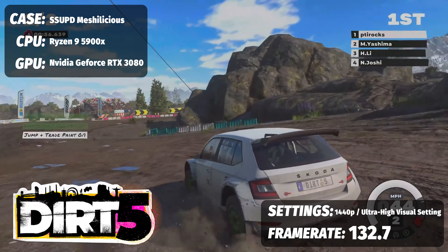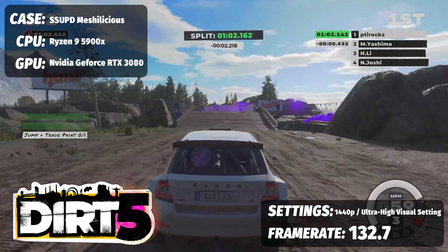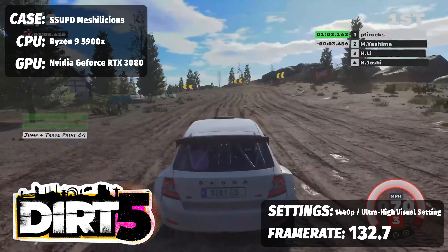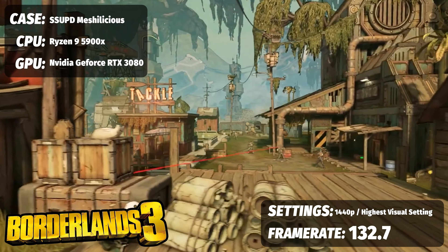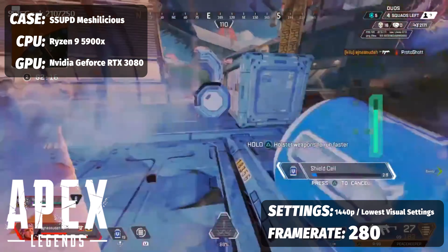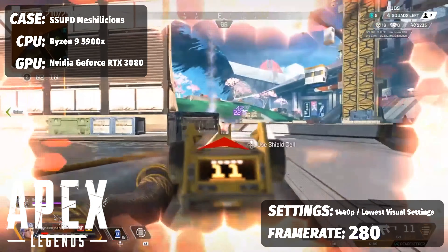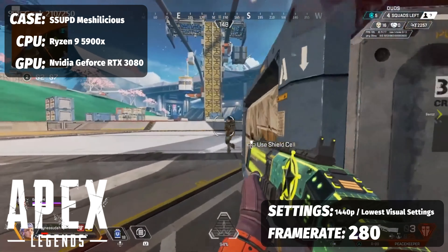For AMD-tuned game experiences: Dirt 5 at 1440p with ultra-high graphics averaged 132.7 FPS, and Borderlands 3 at the highest graphical preset also averaged 132.7 FPS. For multiplayer games, Apex Legends at low visual settings at 1440p — optimized for competitive gameplay and maximum frames — we pulled 280 FPS across multiple game sessions. This is great for a potential LAN travel build.